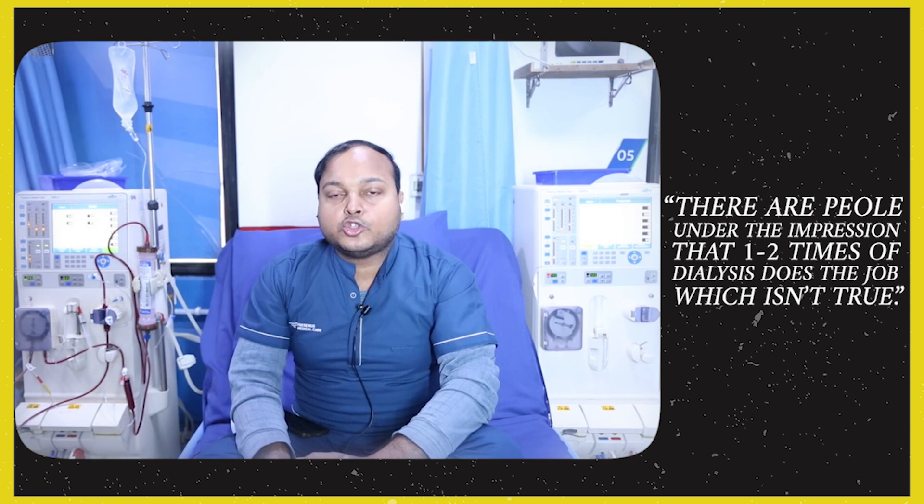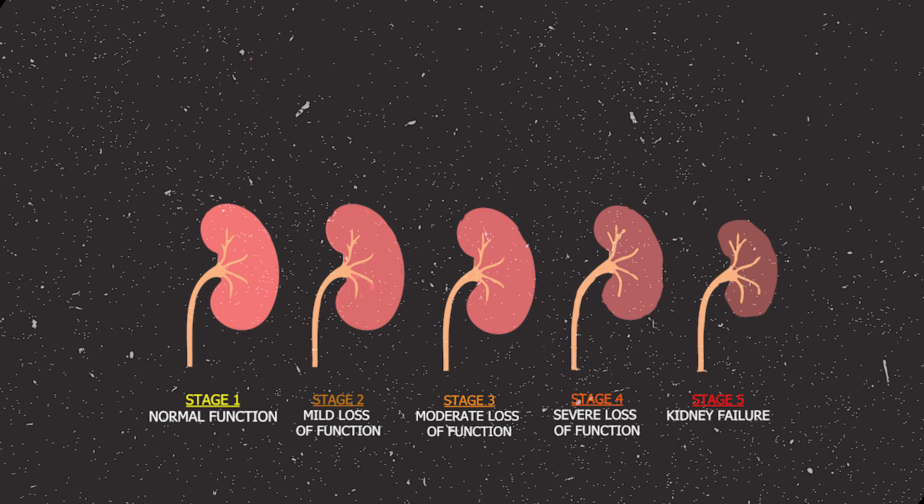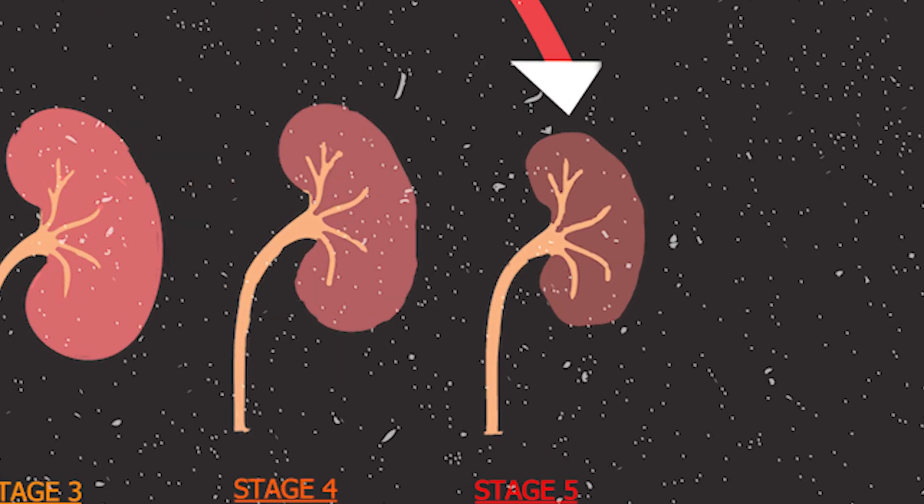Most patients don't know about dialysis when they come in for the first time. They think that if they do one or two sessions, it will take care of things. But they don't realize that dialysis is an ongoing need. In such cases, we guide the patient. They are usually very stressed, so we help them understand what dialysis involves and how to deal with it.